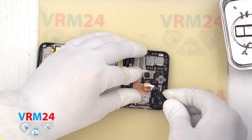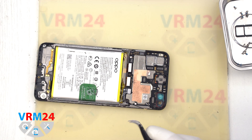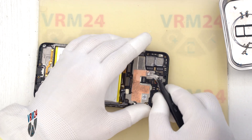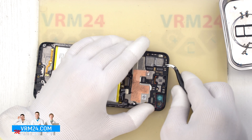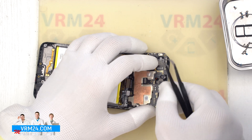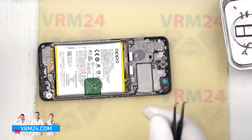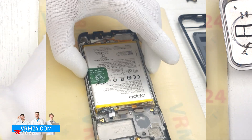We detach the last camera and move on to detaching the motherboard. Carefully hook the edge, lift and remove the motherboard. On the back side, the motherboard may be held in place by thermal paste.